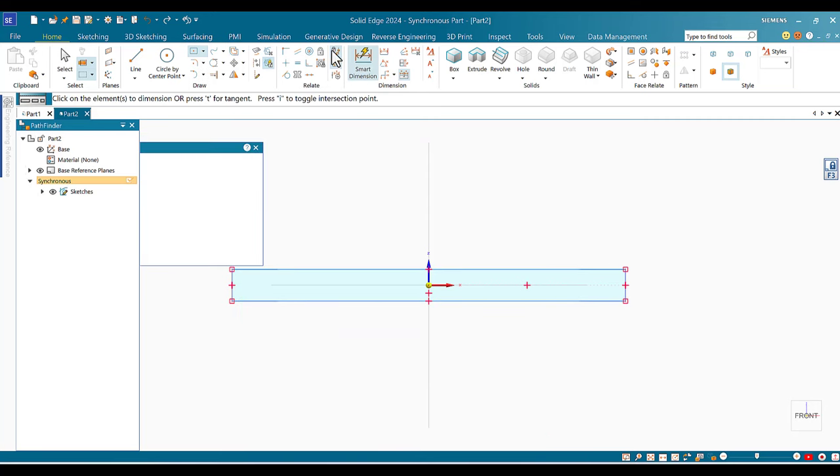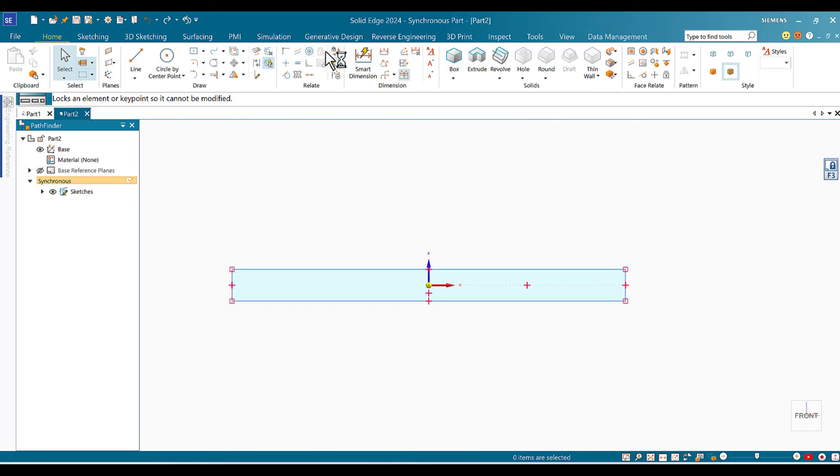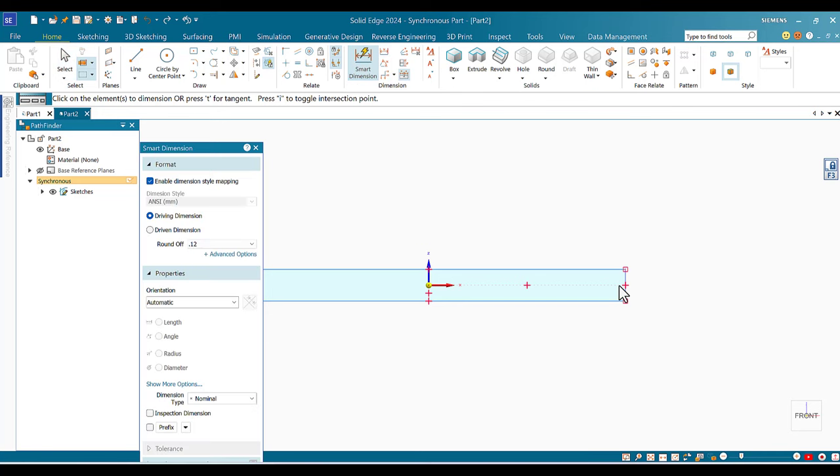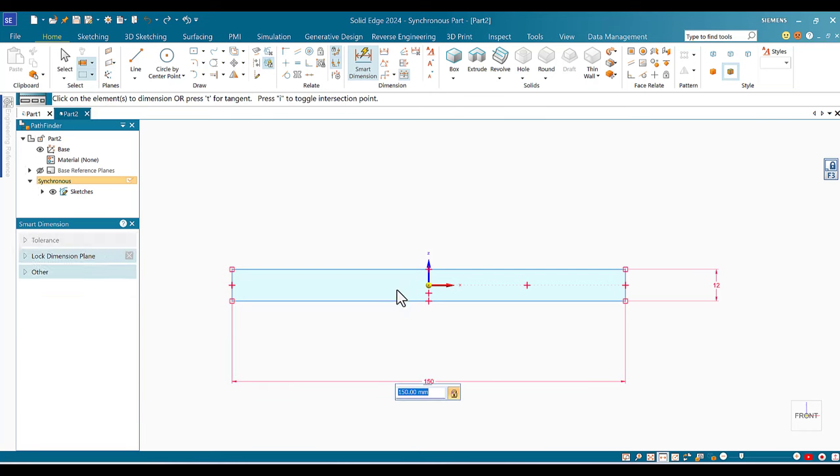Now I need to lock the dimensions. The default is 'maintain relationships,' but I want to lock the exact dimensions I want. I'll apply the dimensions manually: set height to 12 so it stays 12, and set width to 150 so it stays 150. Make this a habit from now on.